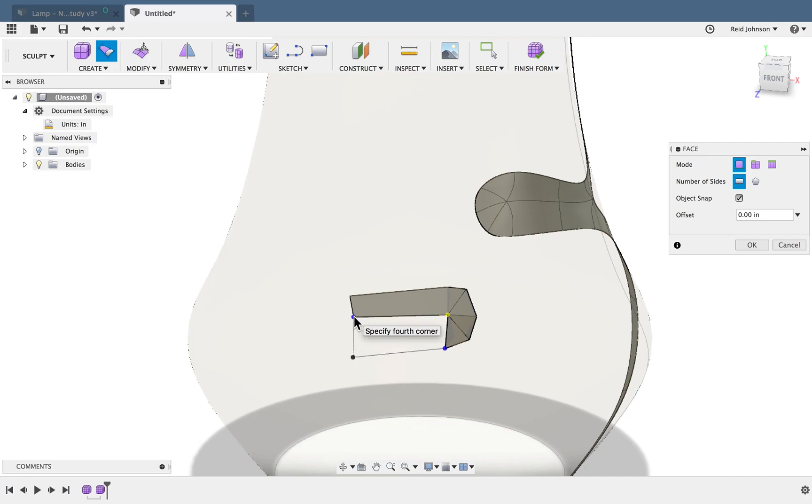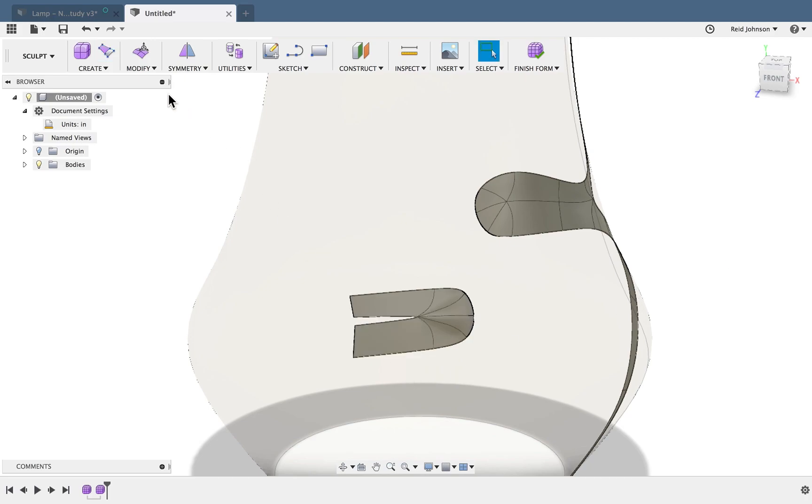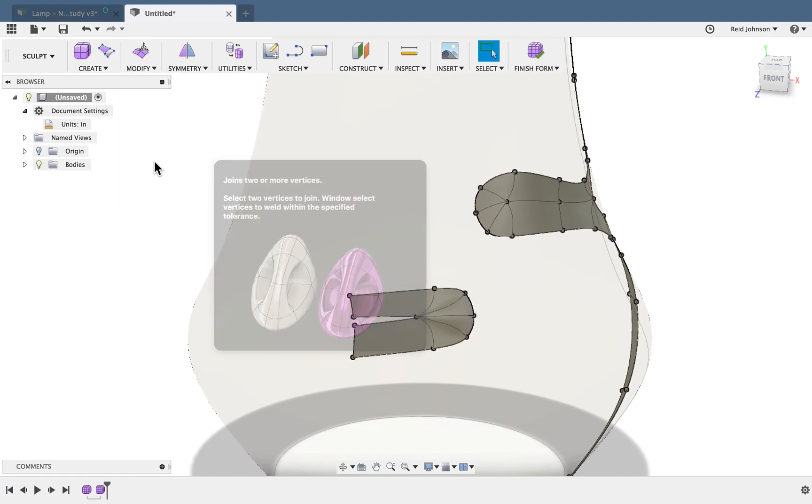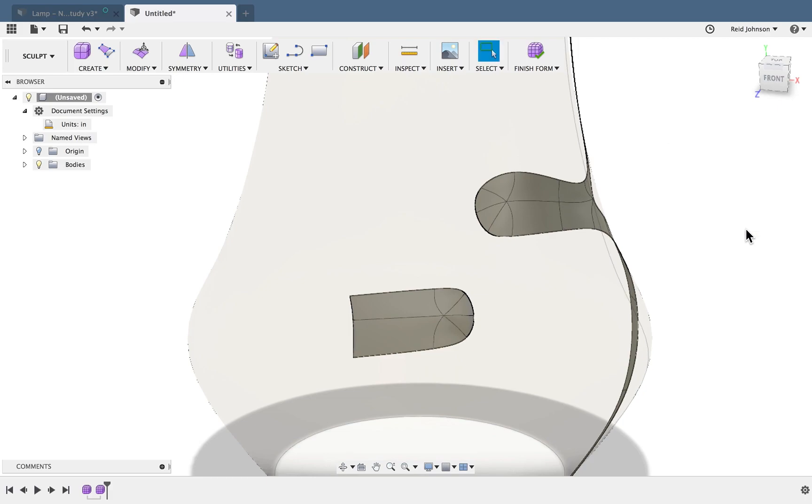Now let's say I messed up right here and didn't snap that all the way. If I click, it's not quite what I wanted. Sometimes it's good to correct as I go — I can say OK. You can see I've got a split here; it's not quite right. I can use Modify > Weld Vertices, grab these two vertices, and weld them together. So now that shape is correct.